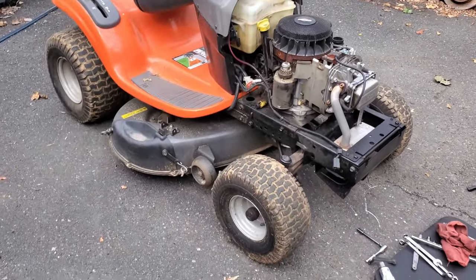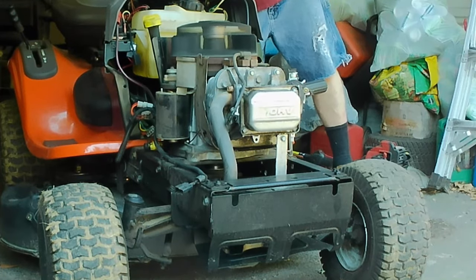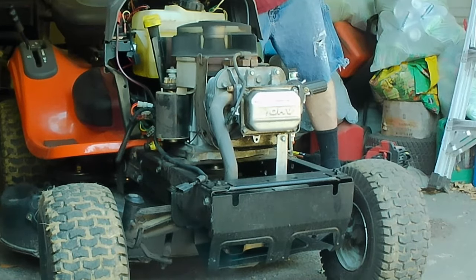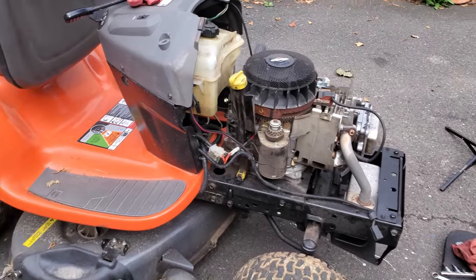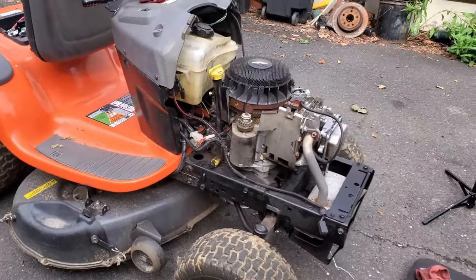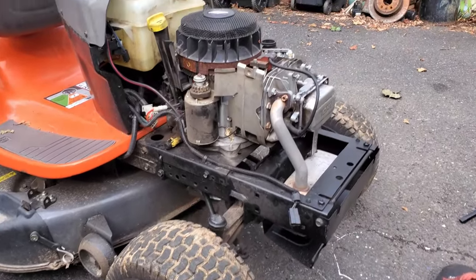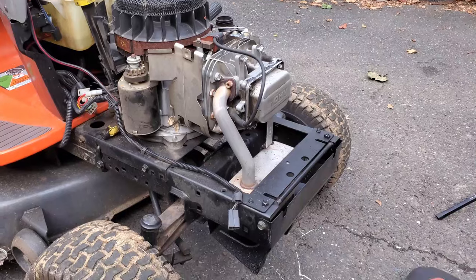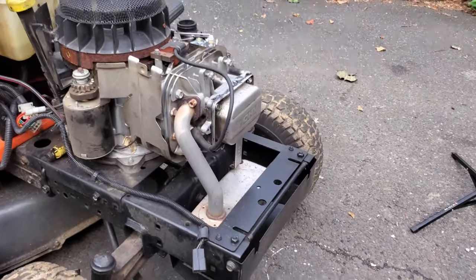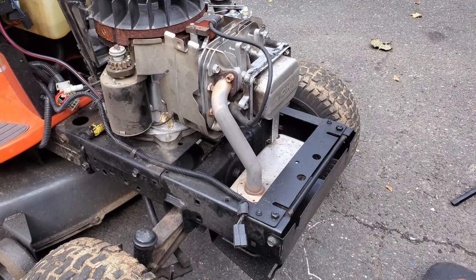We're back with this Husqvarna again. This is the one that in a previous video was shooting flames out of the carburetor and backfiring out the muffler. Since then I put a coil on it, and that seemed to help. I did start it a few days later and it seemed to run okay — still surging a little bit and still popping a little bit, but nothing crazy like the first time. So today we're going to check the valve clearance on this and hopefully that's off a little bit so we can make an improvement.